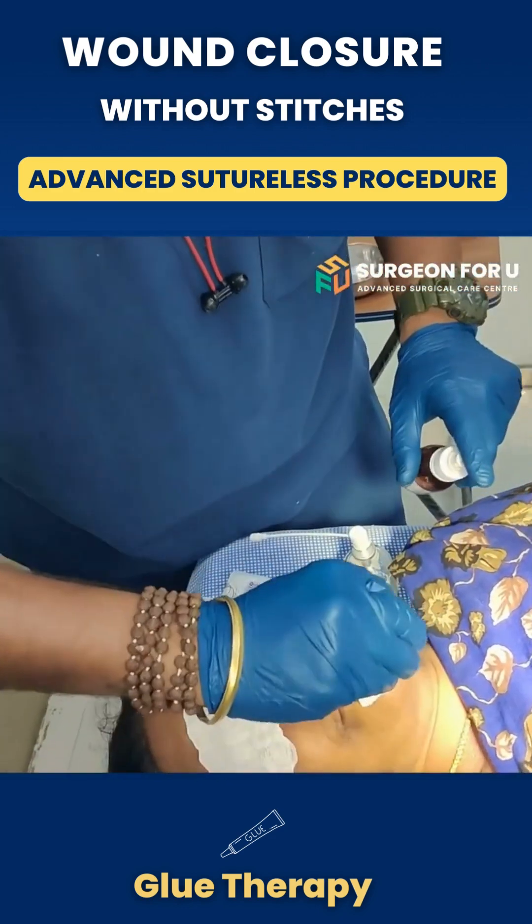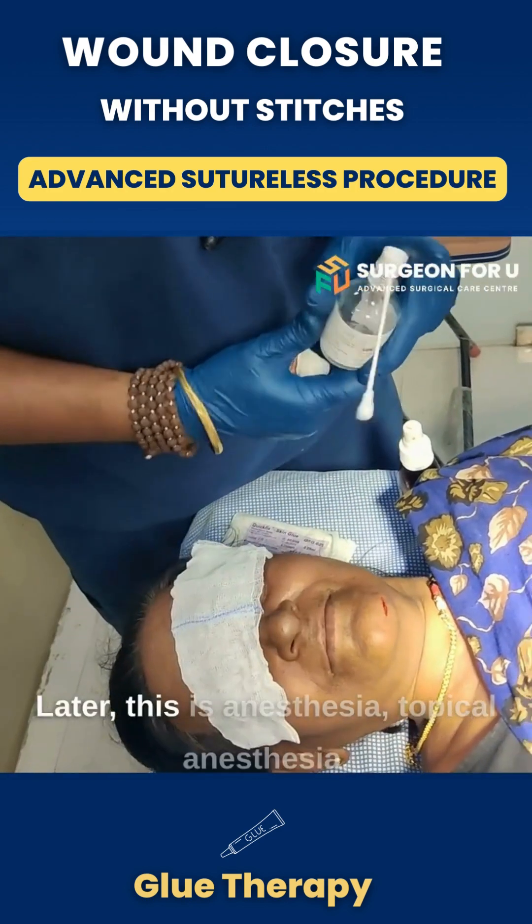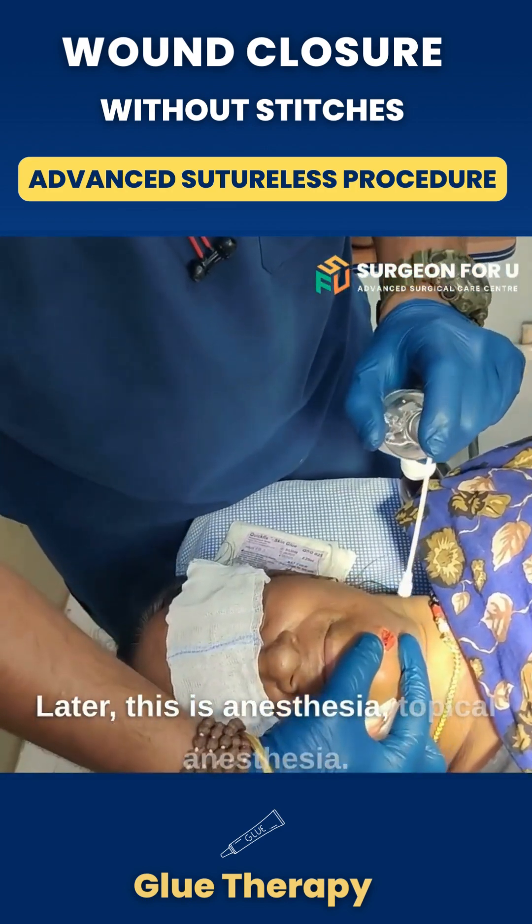Cleaning. This is how we clean. Later, pre-anesthesia — topical anesthesia.